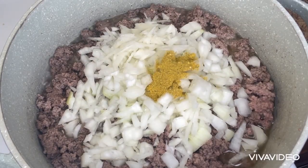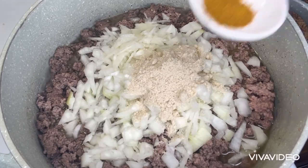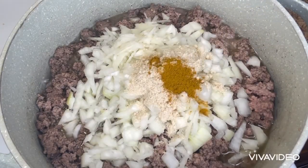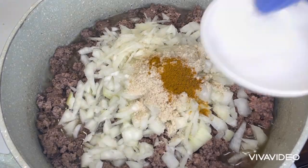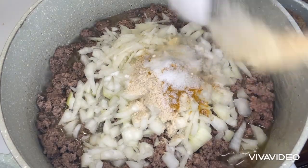A tablespoon of chicken broth, half teaspoon of curry powder, one teaspoon of salt, a tablespoon of onion powder, and a tablespoon of garlic powder. I will stir it together and let it cook for five minutes.